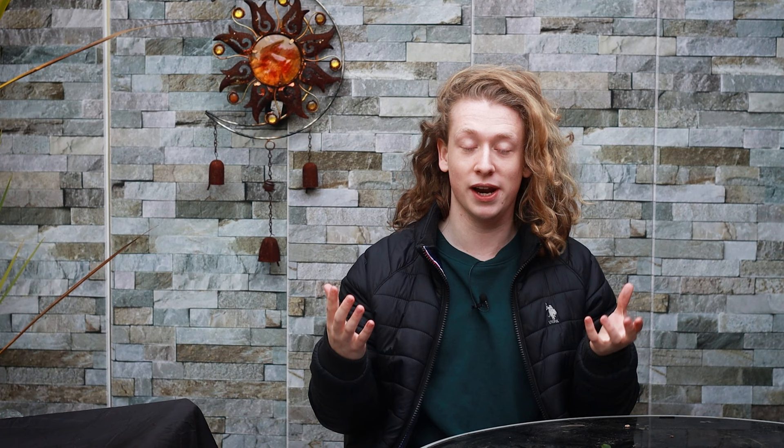First, what I'm going to cover is what is overwintering, because whenever I first got into bonsai and I heard this term I thought it was a very complicated process — but it's actually a lot more simple than I first thought. Overwintering is simply the term we give to helping trees through the coldness of winter.